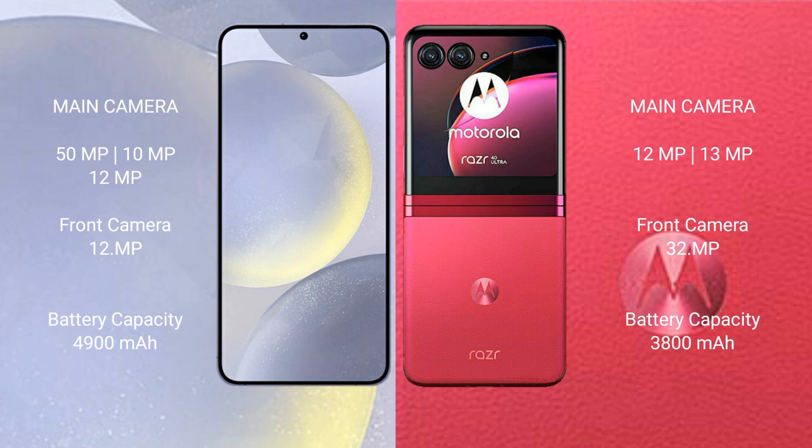Samsung Galaxy S24 Plus has a 4900mAh battery with 45W fast charging support. Motorola RAZR 40 Ultra has a 3800mAh battery with 30W fast charging support.